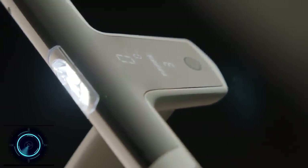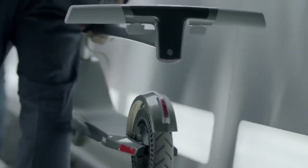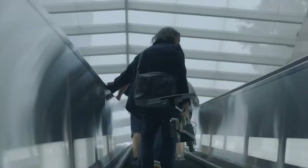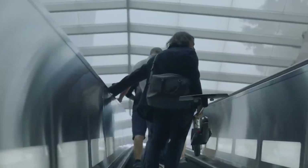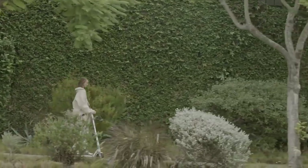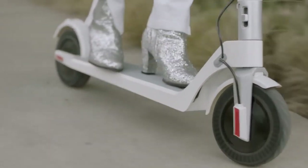This electric scooter is a futuristic model made from lightweight exotic materials including aluminum, magnesium, carbon fiber, and aluminum alloy. It is designed with ease of use in mind and features a fast folding mechanism, pleasing aesthetic, and zero maintenance. The magnesium alloy handlebar is engineered for a sleek integrated command center and is lighter than aluminum.